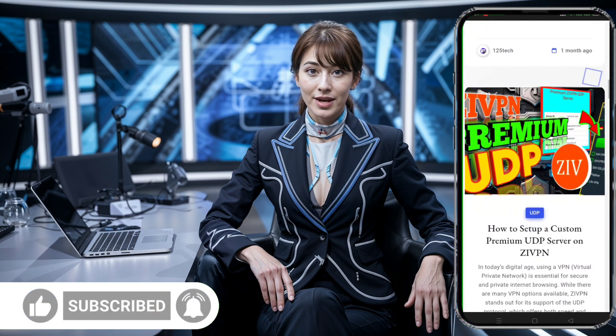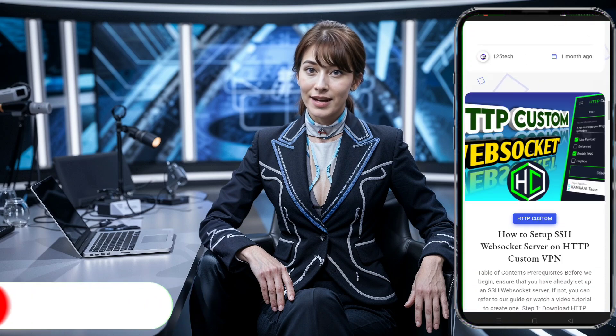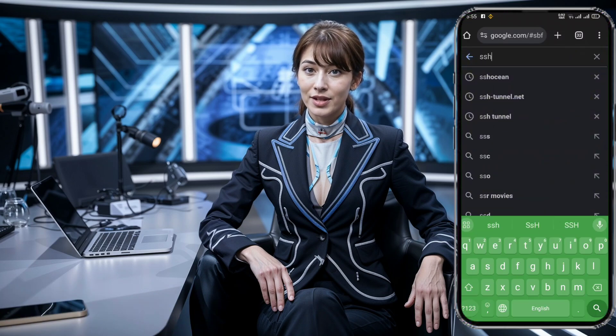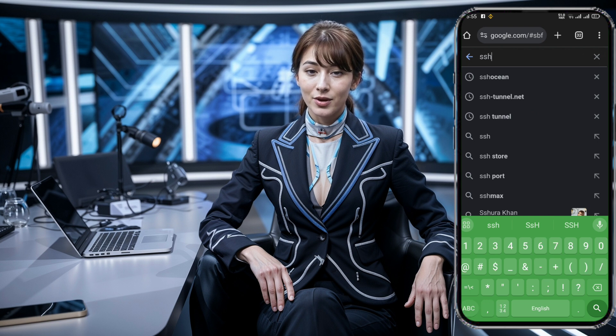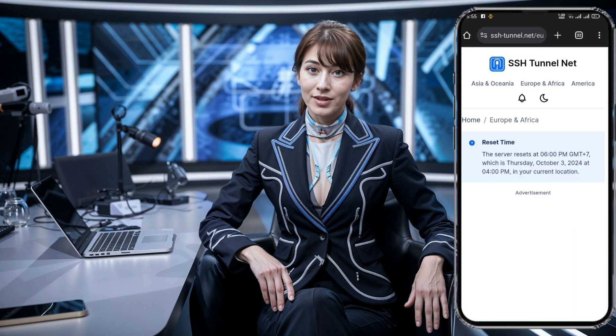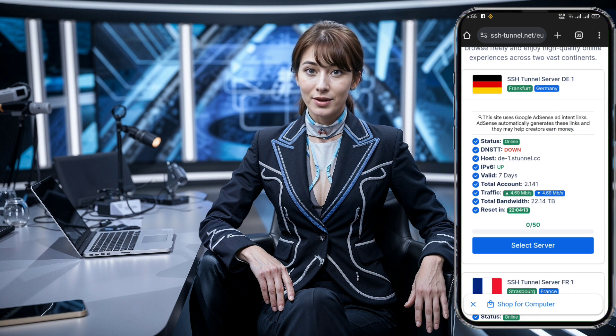The first thing we need to do is create our SSH-SSL/TLS server. Start by opening your browser and searching for SSH-Tunnel.net. When you see the official link in the search results, click on it to head to the website's homepage. Once you're on the homepage, you'll see a list of available server locations. Choose a location that works best for you — this could be based on proximity for speed, or other factors like stability. Make sure the server is online and available.